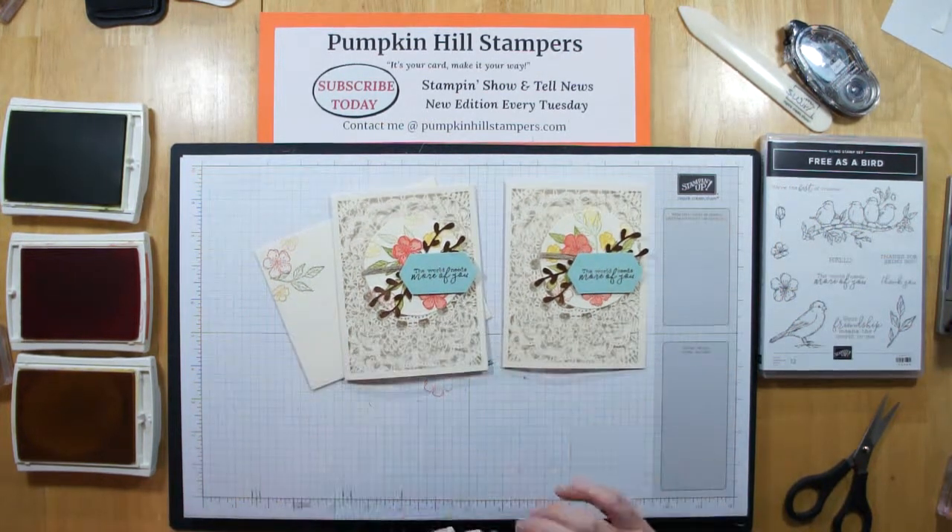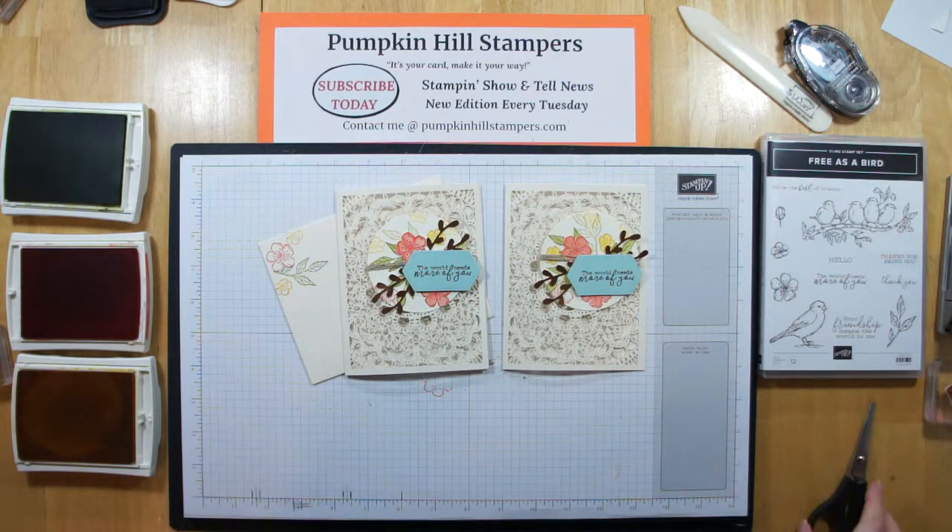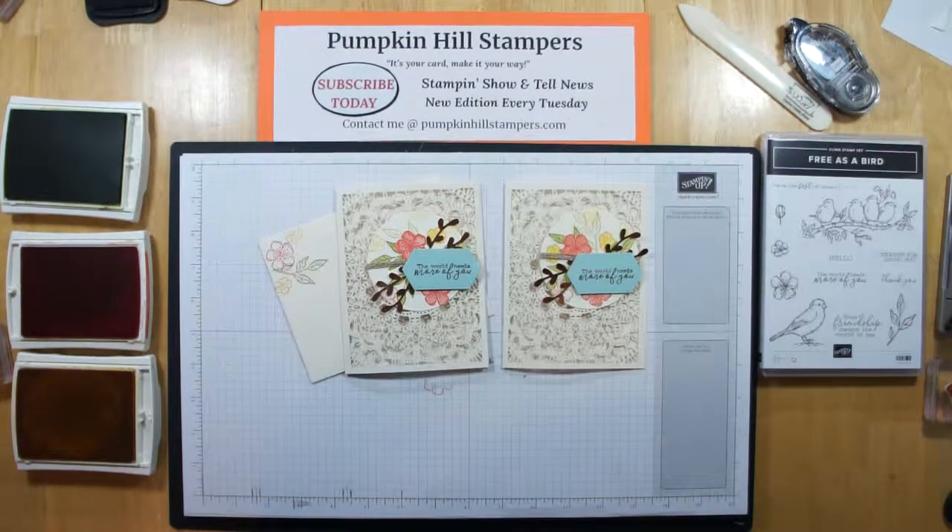I hope you enjoyed our show-and-tell for today. Lots of information below, including the hostess code — visit the blog so you can see the card candy and the challenges going on this month. You're welcome to play in those, and I hope you do some fun stamping. Until next time, bye-bye.